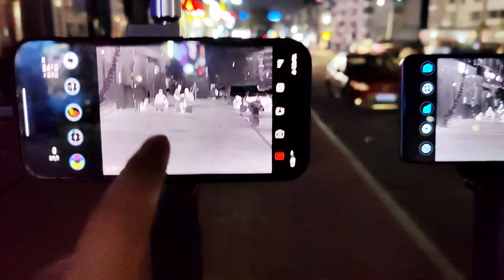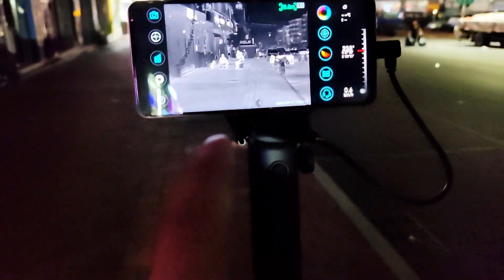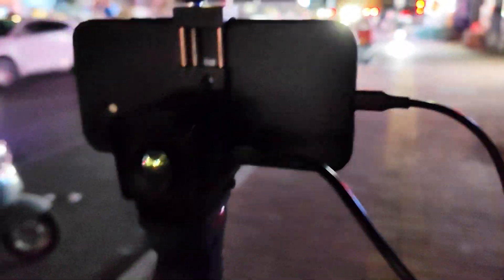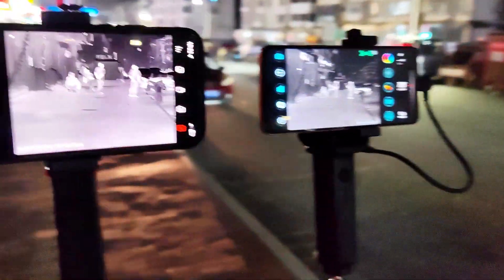Hi guys, this is Sunny and today we'll make a comparison. This is the T2 Pro and this is the XH-15, also called the X3. You can see this is the XH-15 with the rangefinder and this is the T2 Pro.